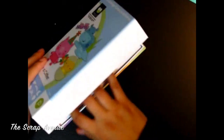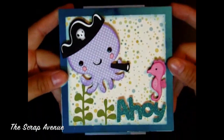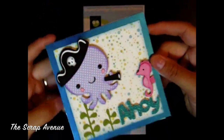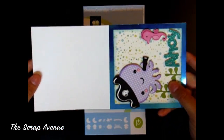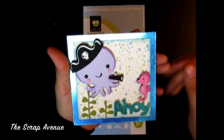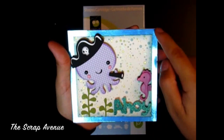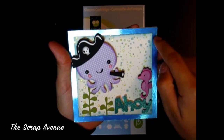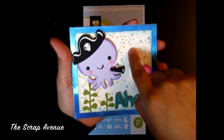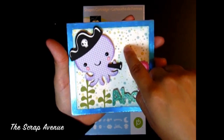So let's go through our card. This card is a 4½ inch by 4½ inch card, so your base is going to be 4½ inches by 9 inches. Then I cut a 4½ inch by 4½ inch piece as the base cardstock, and the centerpiece at 3¾ by 3¾ inches.